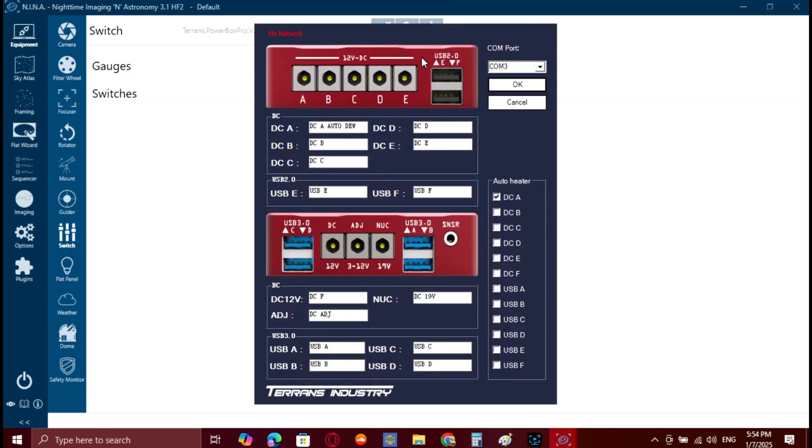This is what you're going to see in the settings. You are able to make changes — for example, renaming the ports. I encourage you to keep the default names or add something to them, because all the port labels on the device are already there, including USB names and DC port names. You choose the correct COM port and press OK. Some DC ports can be used as dew heaters using the temperature and humidity sensor that comes with the device.